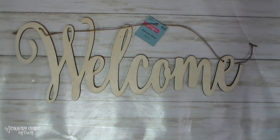I also picked up in the spring section — they had their spring stuff 40% off when I was there. I picked up this 'Welcome' sign, which is really cute. It's thin wood and you can really make it cute.